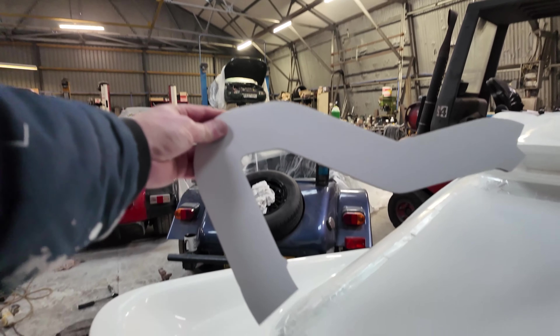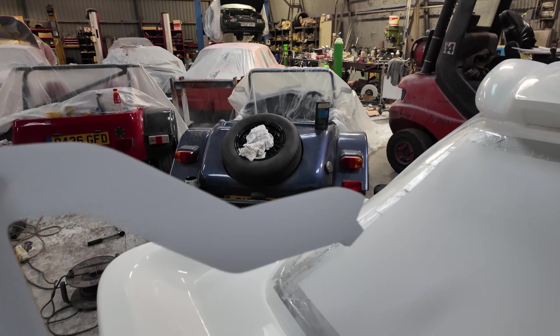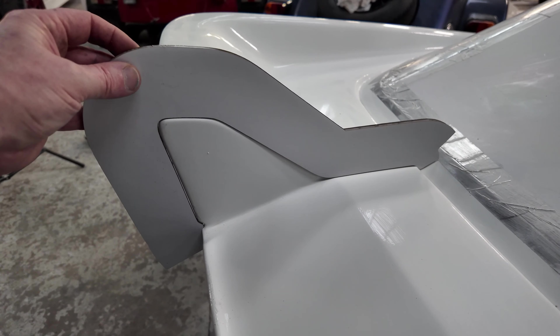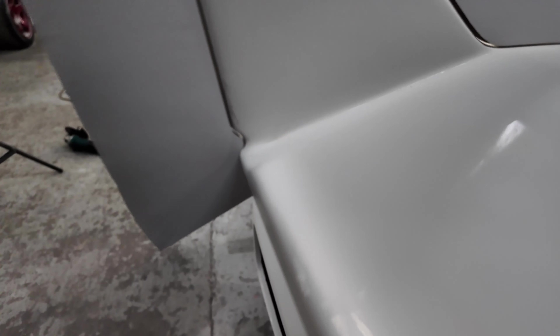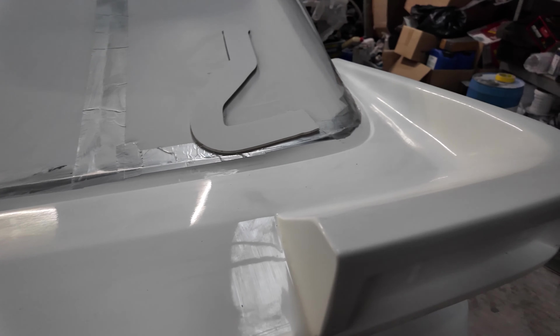Just thought I'd show you this — it's very satisfying. So Jonathan's been laser cutting — this is from a scan, he scanned it. See that little notch on the bottom there? That just sits right into there — look at how well that fits — right into there. And another one for this side.